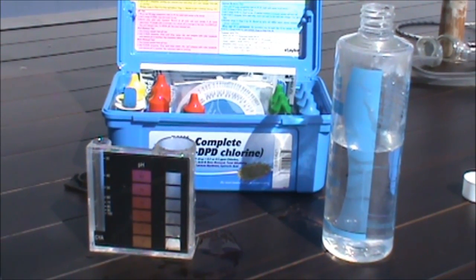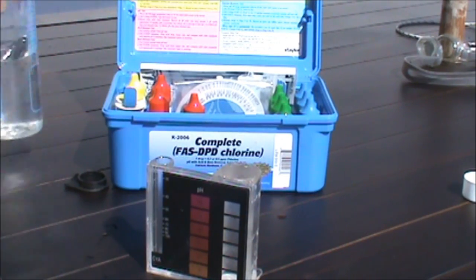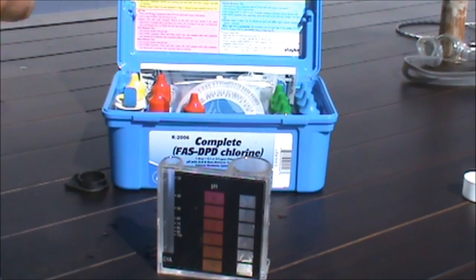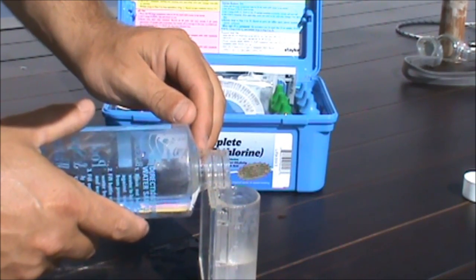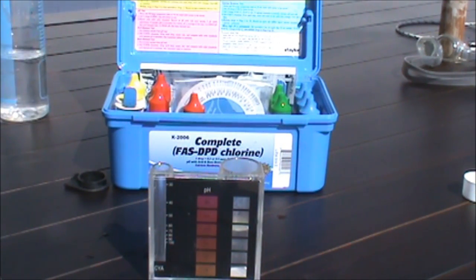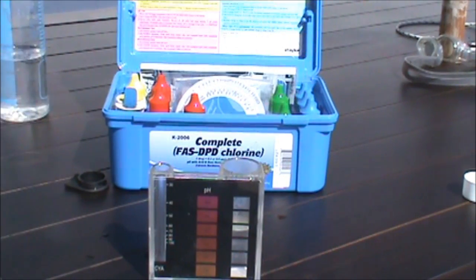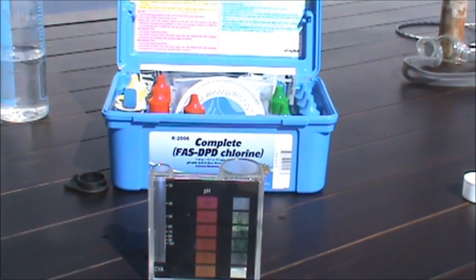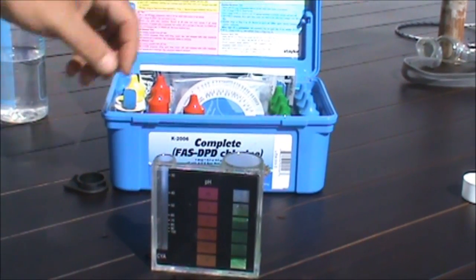The next test we're going to run is an alkalinity test. It's important to go in the order of the tests in the kit so that you don't get any false readings. Rinse out the comparator, take some test water, and fill it up to the 25 milliliter level. Then take reactant number seven and add two drops, then take reactant number eight and add five drops. Swirl it — your sample should turn green.